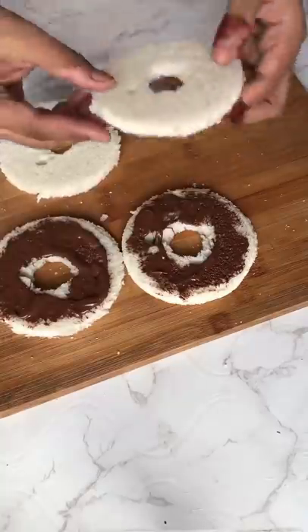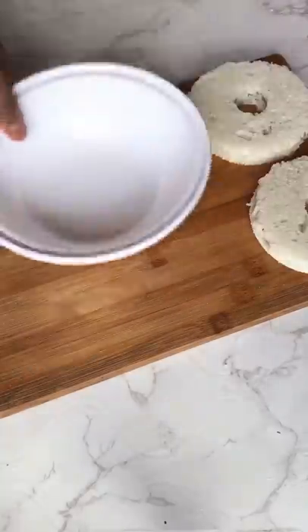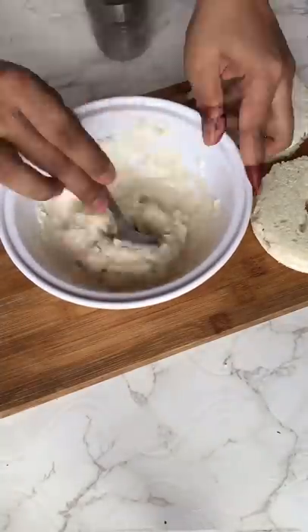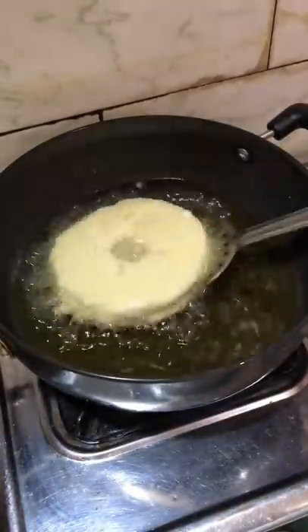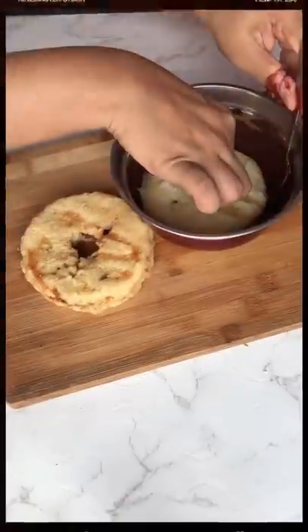Then I cut Nutella. What we need to do is to double the doughnuts — make a doughnut in a doughnut. Dip the doughnuts. The doughnuts will be added, and then I made doughnuts in a doughnut.